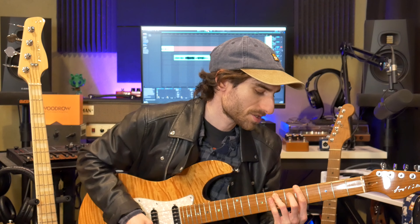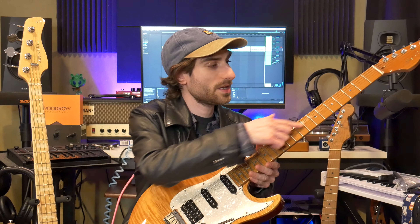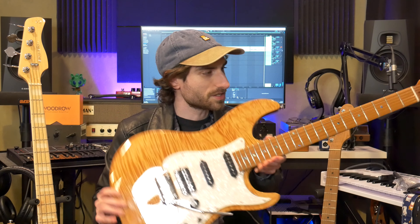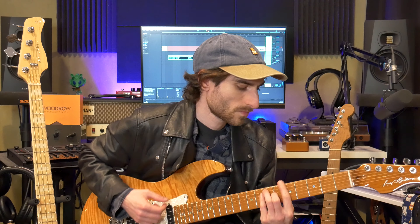I'm going to get the T3 to review for the channel, so look forward to that if you're interested. One thing I didn't mention is there are abalone inlays on the fretboard — blue abalone, so blue and green — which looks super fancy and nice. If you enjoyed that, please like and subscribe below, I'd really appreciate it.